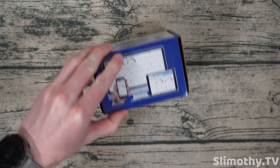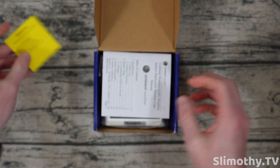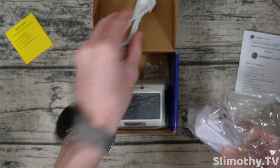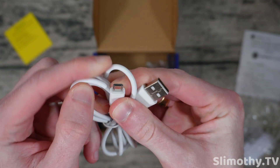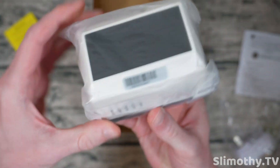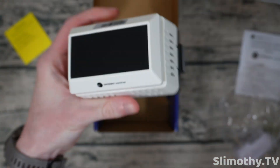Let's go ahead and cut through here and see what we've got inside. Inside the box we've got a service card, a little instruction manual, a power brick, as well as a USB-A to micro USB cable. I do wish that was USB-C, but it is what it is. And here is the sensor itself — looking pretty nice.